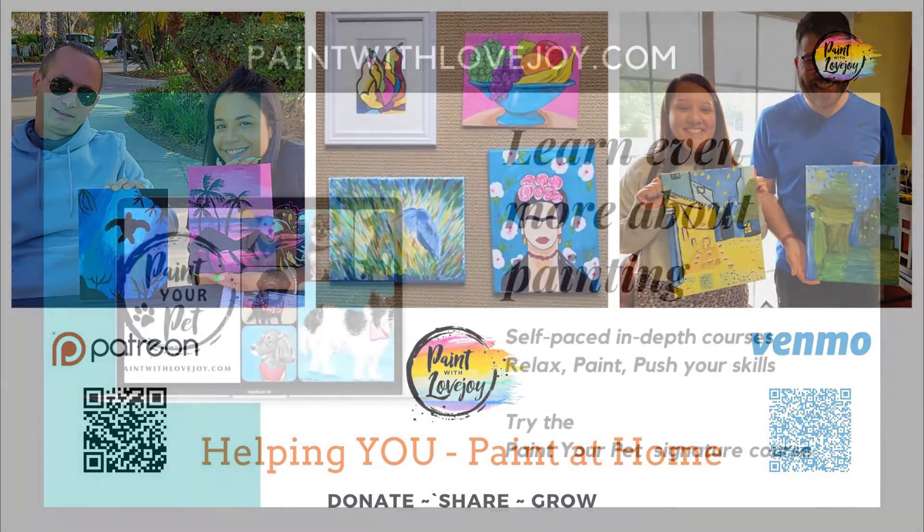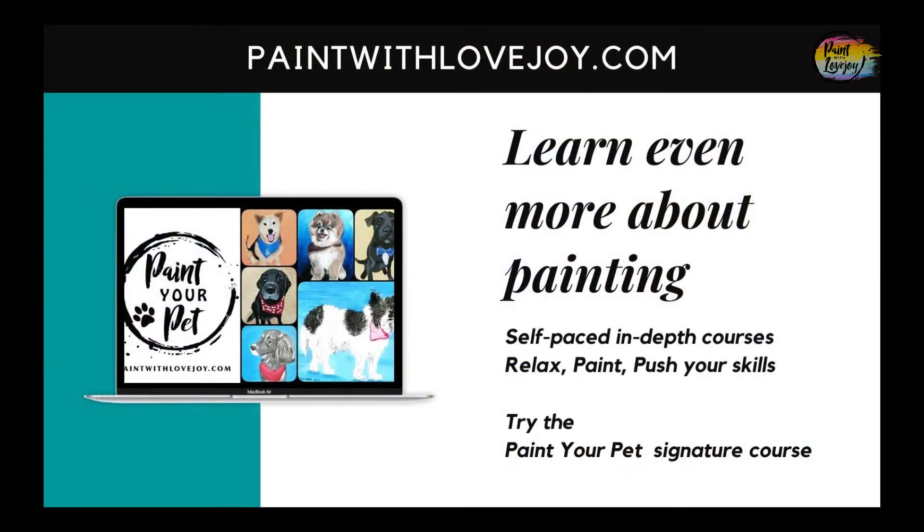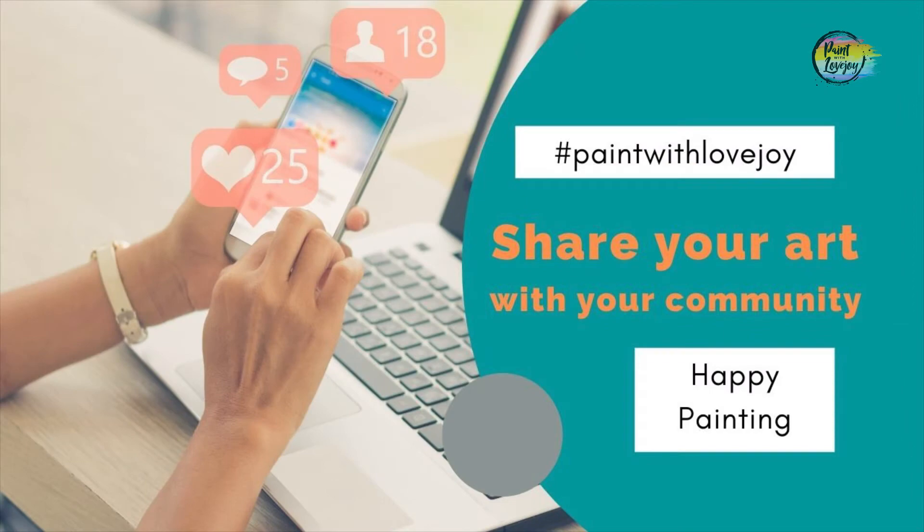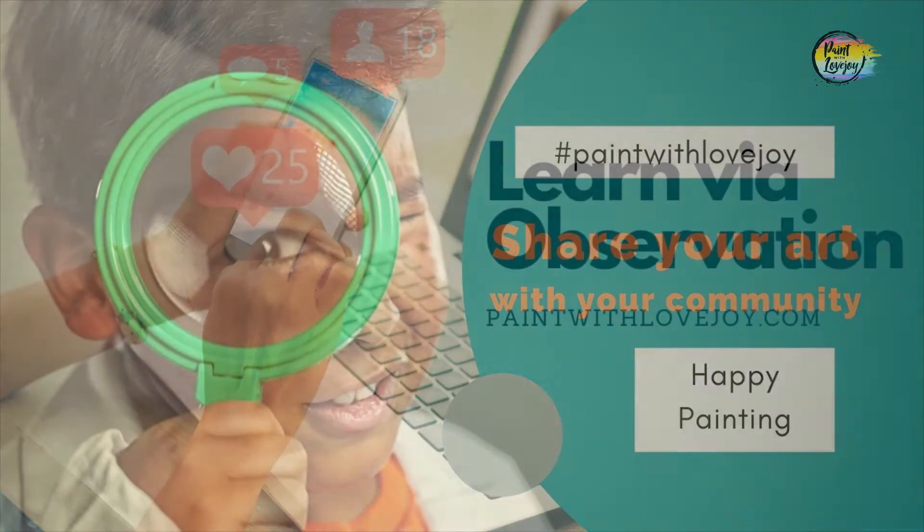If you want to further support Paint with Lovejoy, please do — it all helps. And for more in-depth courses, check out paintwithlovejoy.com. And as always, share this with your community.